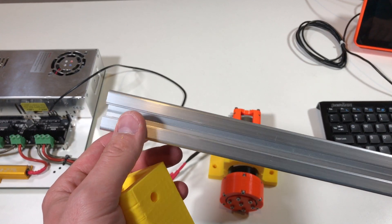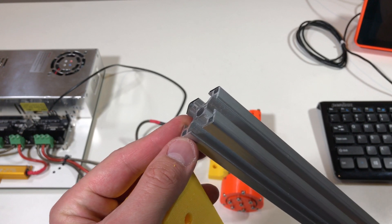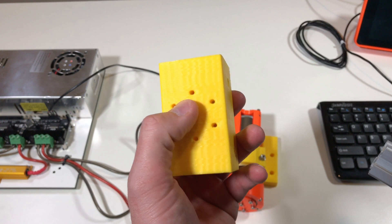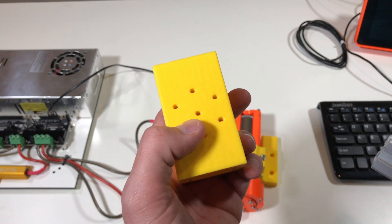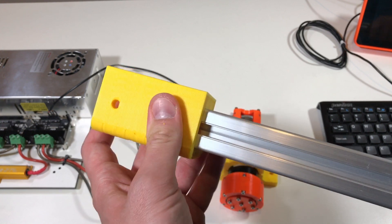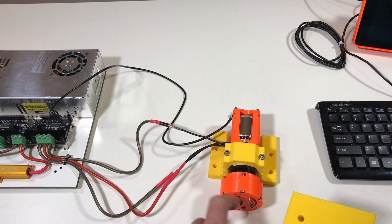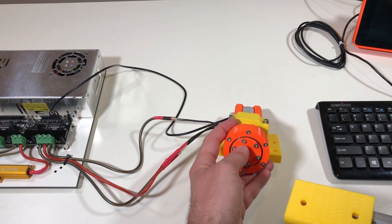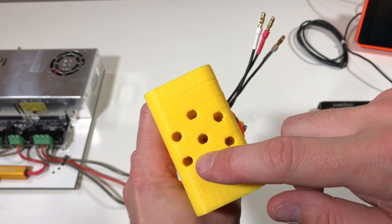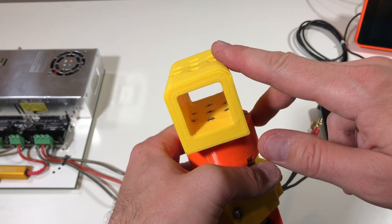So this is the arm which I'm going to use for the test. This is a 30 by 30 millimeter aluminum beam, and this is the holder for this arm. There are six holes over here — six plus one in the center. The arm goes inside, and afterwards it should be fixed with these seven screws. So I fixed this part with the seven screws over here, and we can see it from inside.